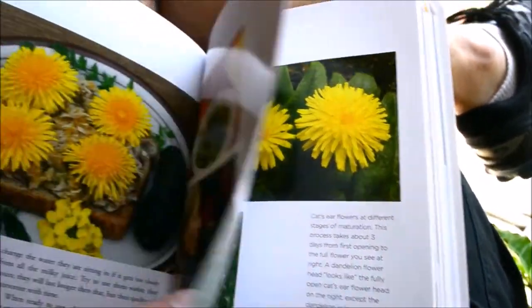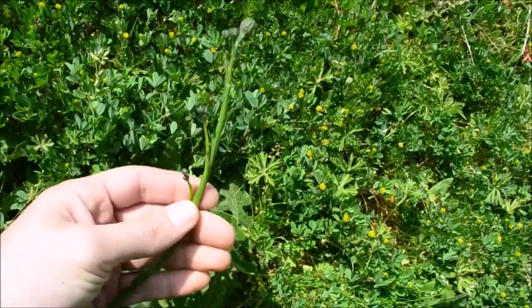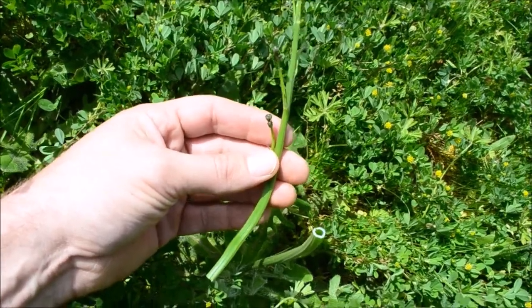Dandelion, cat's ear. However, it's the stem here that we're going to harvest and cook up. So let's collect enough of these for dinner.